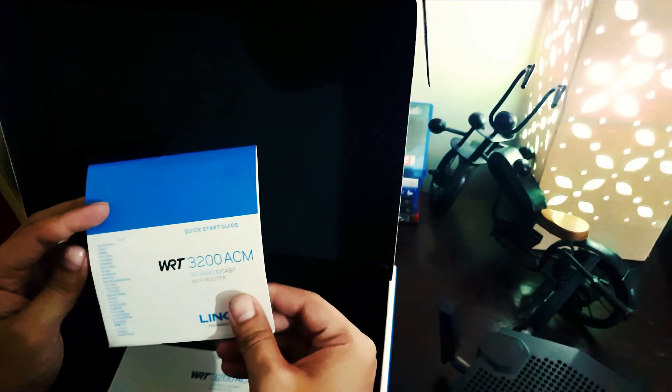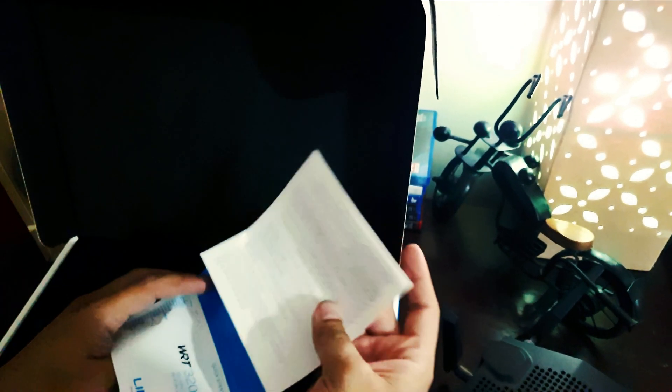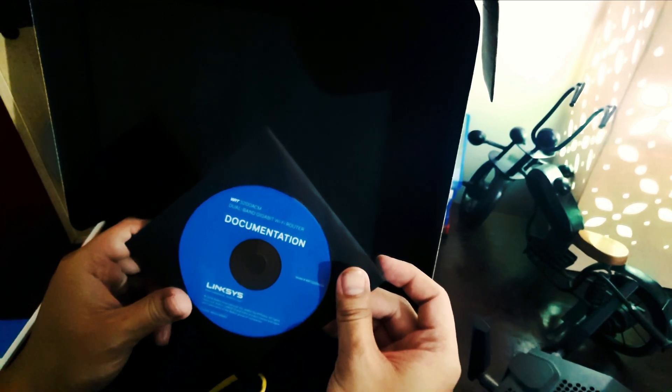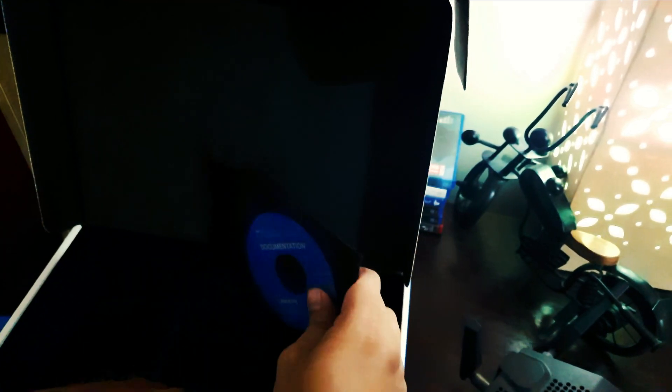Inside the box, this is cool. There's a quick start guide, the WRT3200ACM router itself, a CD for installation, and documentation. It's a dual-band gigabit Wi-Fi router.